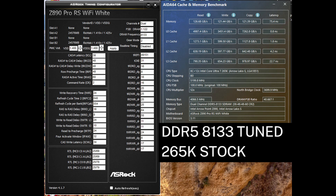Next, I try my overclocked memory settings at DDR5 8133 C38 with the CPU still at stock. This sees read improve by about 5 gigabytes per second over DDR5 8000, write improved by about 13 gigabytes per second, and copy improved by about 11 gigabytes per second. That is a very solid increase considering I'm only at 133 mega transfers per second higher than DDR5 8000.